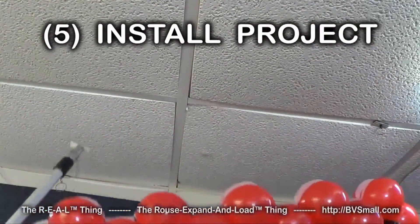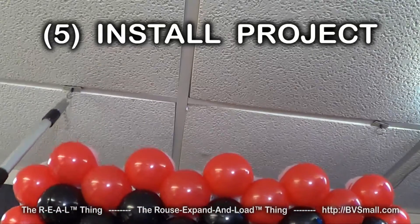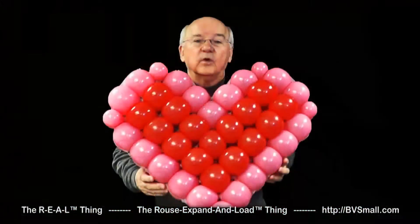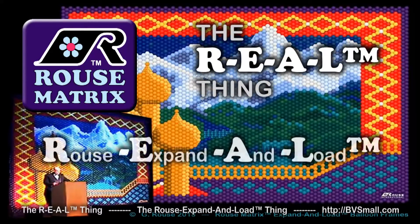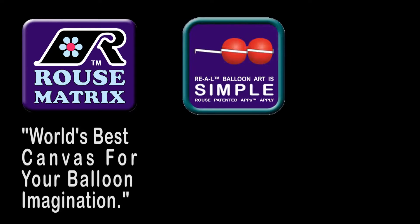Fifth are skills to install your real RMS balloon project. RMS is so lightweight you'll learn to hang your designs with magnets as well as to stand them up. Whether you want a shape with 37 balloons or a giant graphic with 7,000, choose the real thing — the Rouse Expand and Load Thing — for your balloon art. It's the world's best canvas for your balloon imagination, and it's exceptionally simple, easy, strong, and fast.